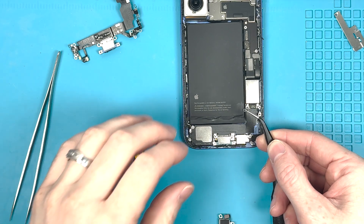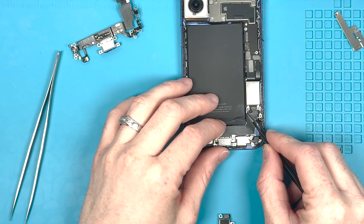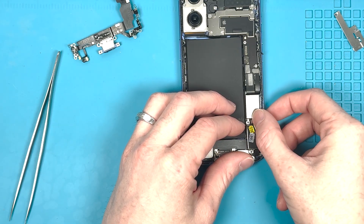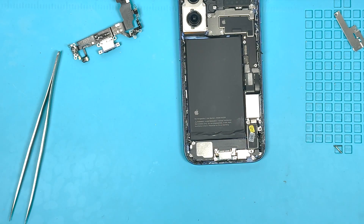Most charge ports come with the little plastic bracket pre-installed, but this one didn't, so I'm going to slide it in underneath the connector. Then we can grab the vibrating motor and put that in so we have something to push it down on top of. Grab your PH000 screwdriver, screw in the final PH000 screws, and then we'll plug it in and give it a good test.